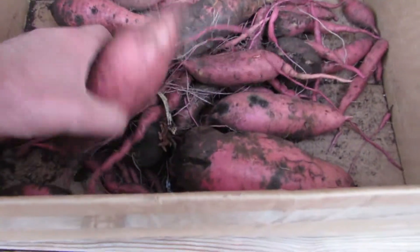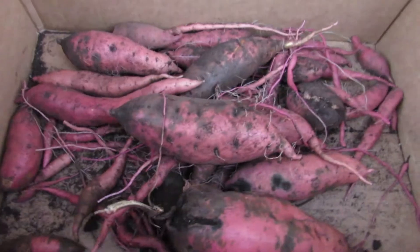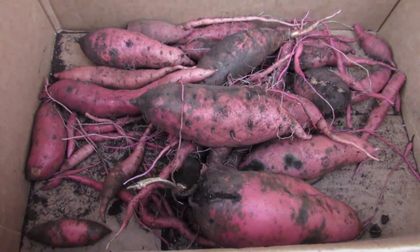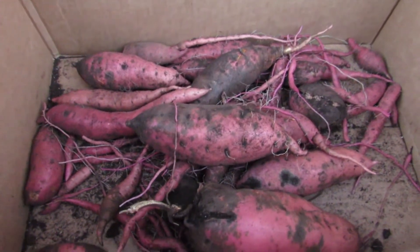Sweet potatoes are a heat-loving crop, but look at that thing — that's like a good pound right there in and of itself. So all in all, we're happy with it. They're a fun crop to grow, and being in New York State like I said, you don't see a lot of homegrown sweet potatoes in our area. But it's a fun crop to experiment with.